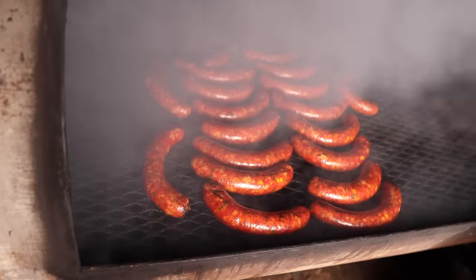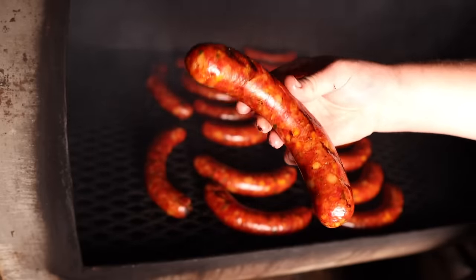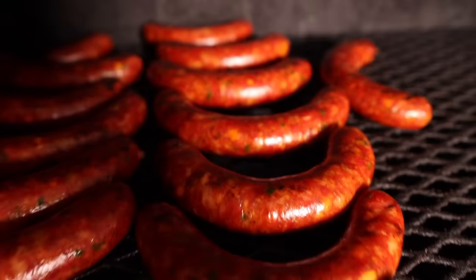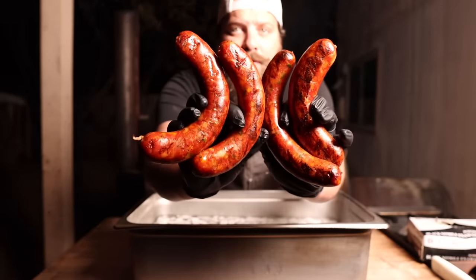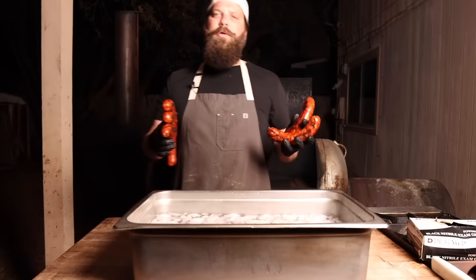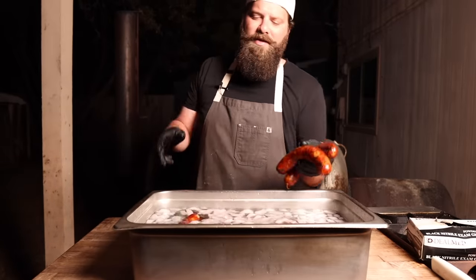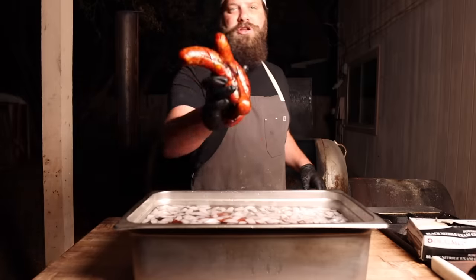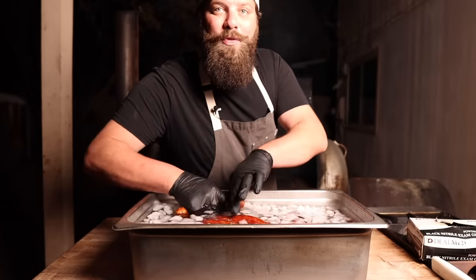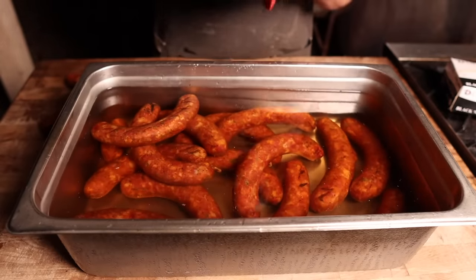Right at hour four, these bad boys are looking good — nice and plump, that beautiful red color, got plenty of smoke on there. Off the cooker they come, and these bad boys are going right into an ice bath. The ice bath is going to help stop the cooking process, shrink up the casings, and seal in all of the moisture. Just like slicing into a piping hot brisket lets go of a lot of steam — which is the moisture inside the meat leaving — by cooling it down rapidly you're going to yield a much better product. Now that these are all thoroughly chilled, I'm going through and giving them a wipe down to get off all excess water.